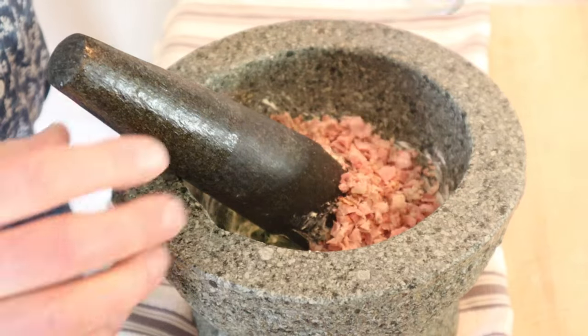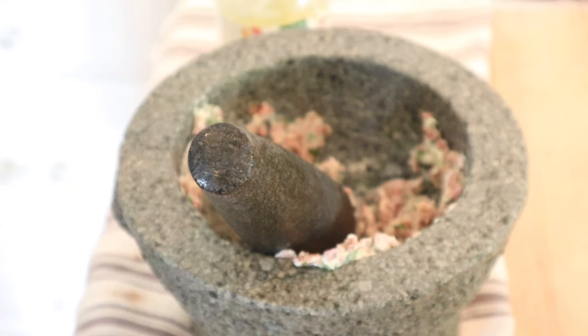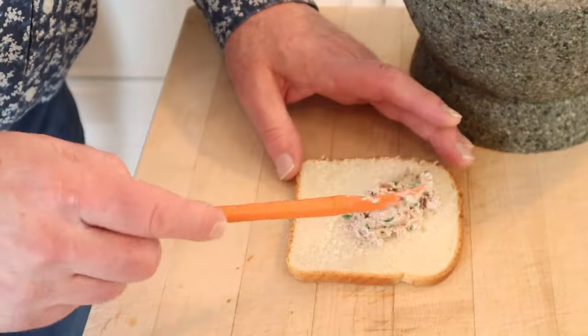Now we add in minced ham. And lastly a little mayonnaise. Now we put that onto our bread. Let's give this yum yum sandwich a go.